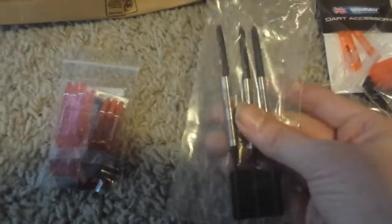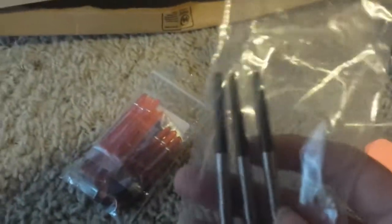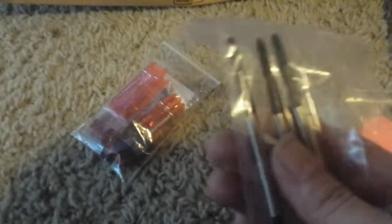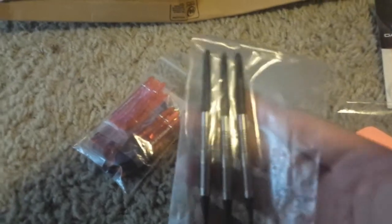So we have here a set of tungsten darts — these are the Crusaders, specifically the Crusader Ringed. These are tungsten darts, 95% tungsten, barrels only, and they were $13. The cheapest tungsten darts I saw here in the valley in Arizona were $50 minimum. So we'll see how those work in play — I'll try those later on today.